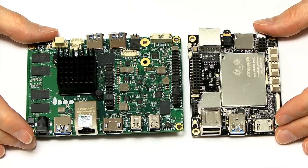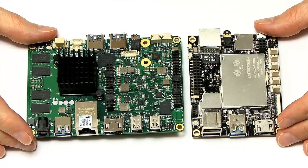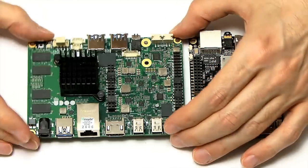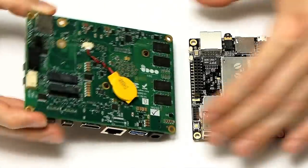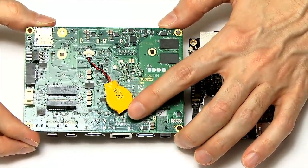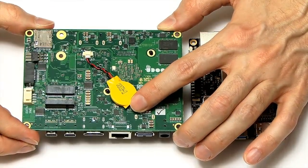So that's the hardware — it's an interesting comparison. The UDOO is clearly a physically bigger board; if you want a smaller board you go for the Latte Panda. On the back of the UDOO you also have a battery for backing up the real-time clock, which is a nice touch.